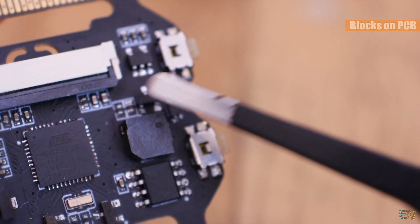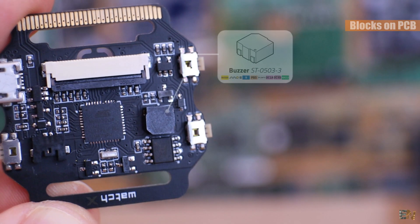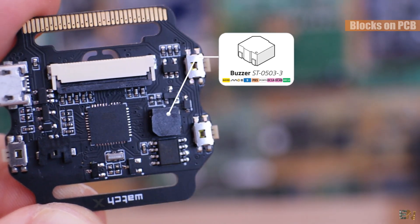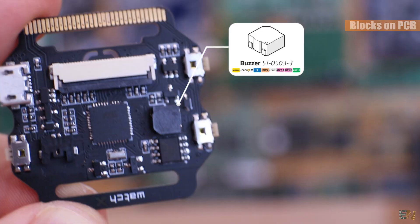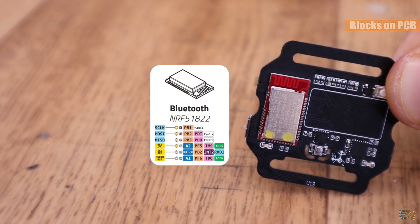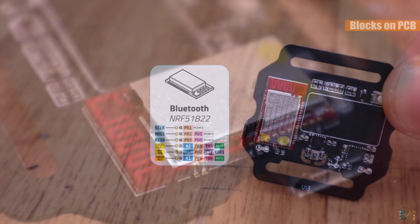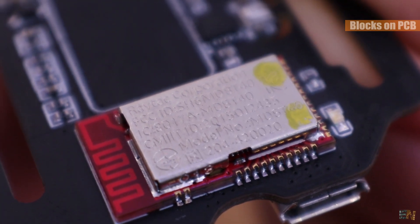Then we have a small buzzer connected to digital pin ADC12, which is port B5. This will create sounds depending on the frequency applied to it — you can assign all sorts of functions such as alarms, notifications, game beeps and so on. The board also has a Bluetooth module, the NRF51822, which uses SPI communication and is connected to the SPI port on pins B1, B2 and B3.